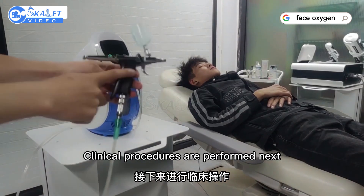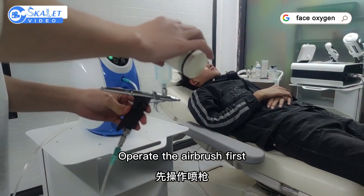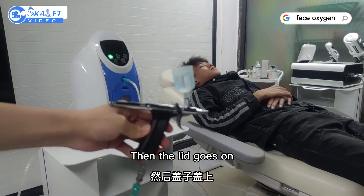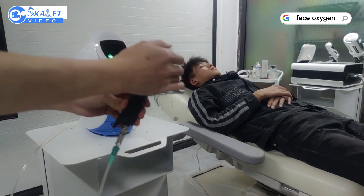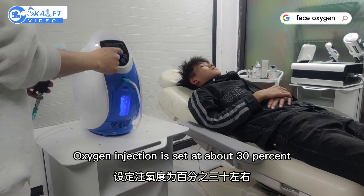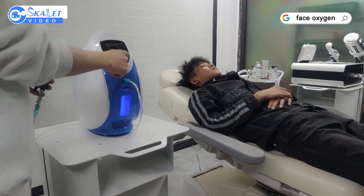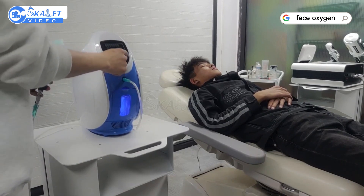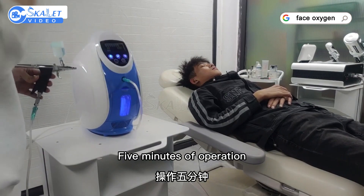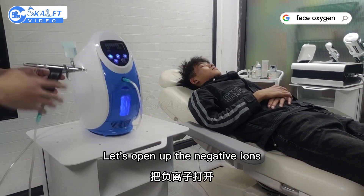Clinical procedures are performed next. Operate the airbrush first — add water-soluble Centella Centella Essence, then put the lid on. Turn on the machine and set oxygen injection to about 70%. Set the timer for 5 minutes of operation and open the negative ion vents.